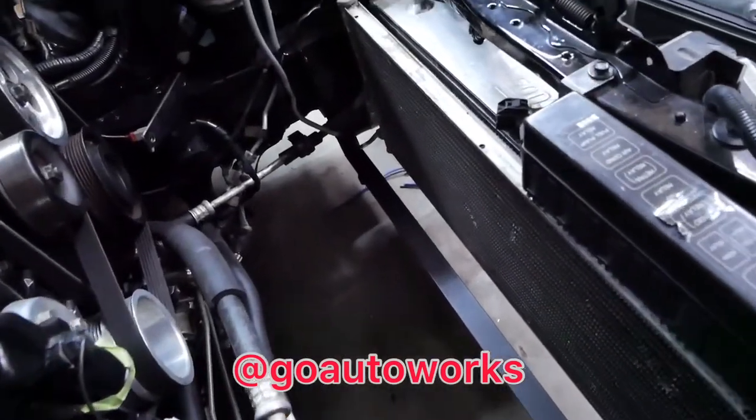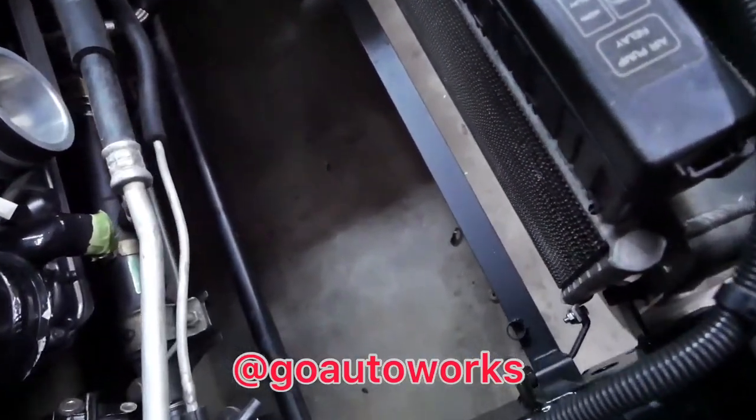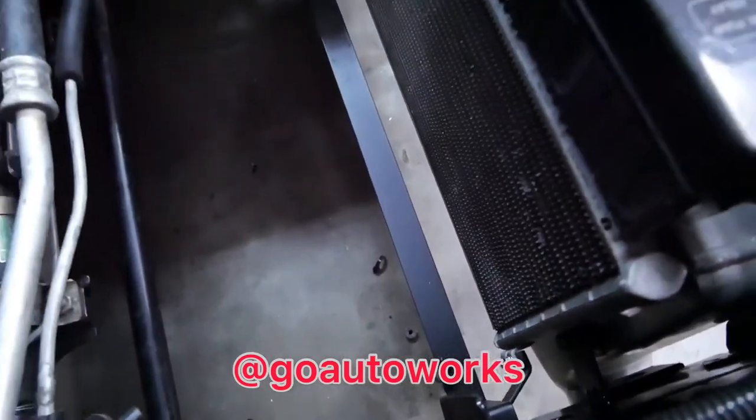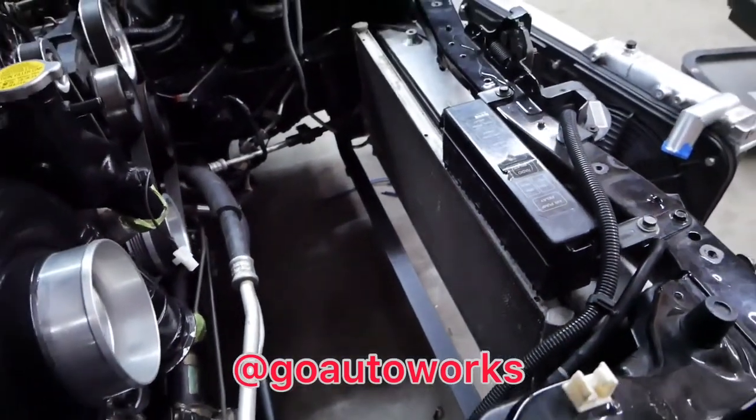I've got the bar all bolted up to the frame rail and you can see I added the cups for the radiator to sit in and also the bracket for the AC. So all that's tight and secure. I'll go ahead and set the radiator in and show you it with the side mounts.